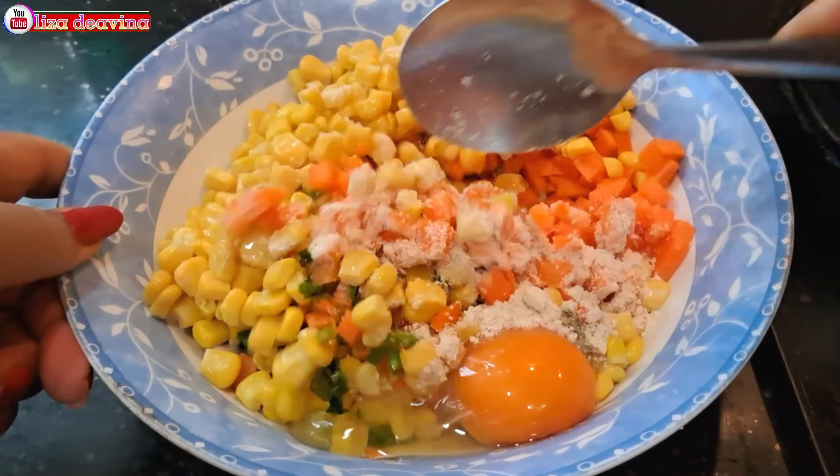Bakwan Jagung Wortel simple, sederhana, enak, gurih. Cocok banget untuk lauk ataupun pendamping minum kopi dan teh. Sudah siap untuk disajikan. Selamat mencoba!